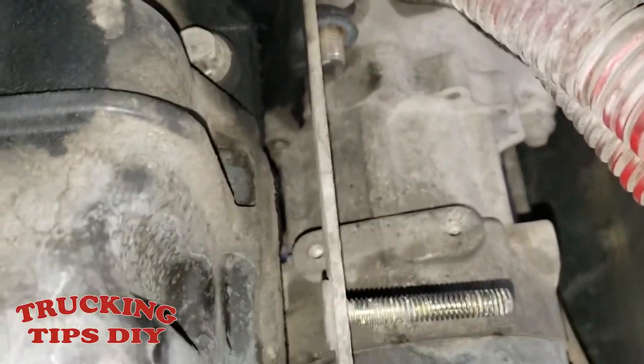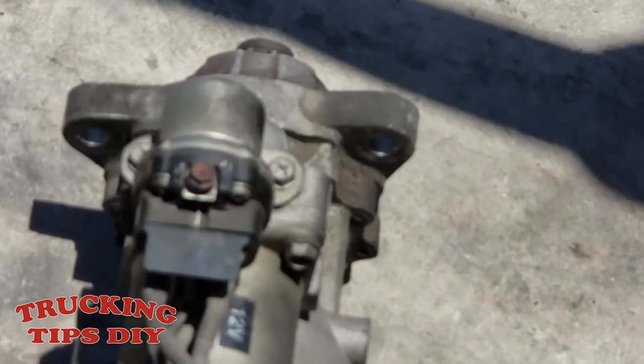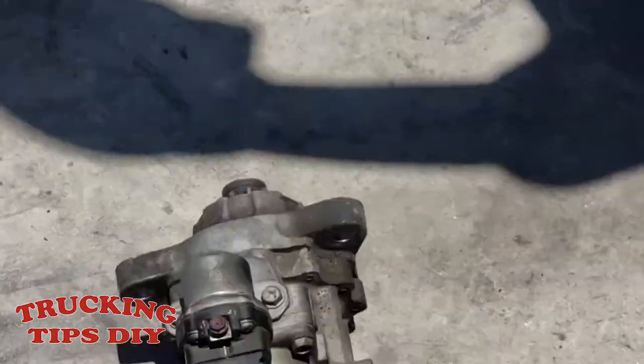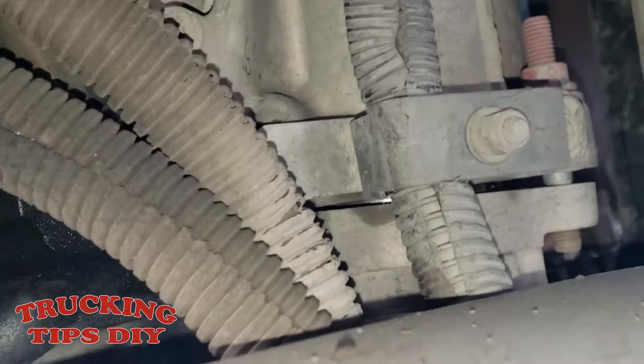Here I have the starter already loose. In order to get to the last bolt you have to go through the back of the block and use a long extension. The way I did it is I put an extension all the way up and then used the impact gun — as you can see the tool is right there on top. That one is pretty easy, but the one on the other side is kind of hard to get out. The starter is now loose and starting to come off.